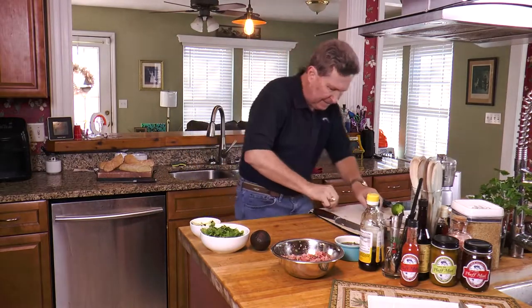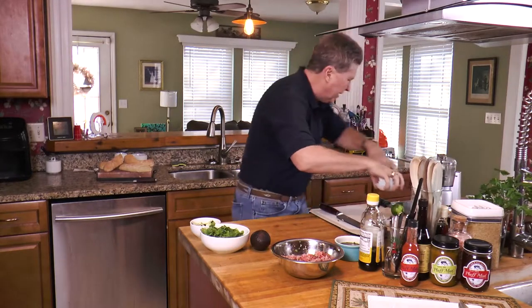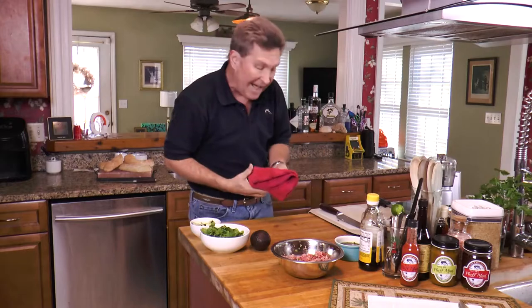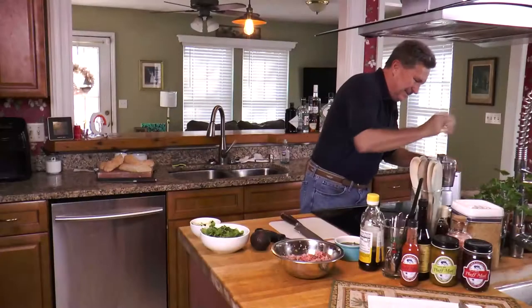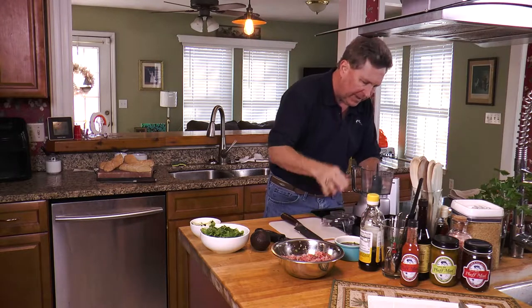Okay, we're going to let the tuna mixture sit just like that. Let's clean up a little — it's always good to clean up as you go. We're going to bring our little food processor over and get started on our avocado bed.